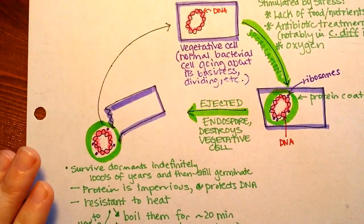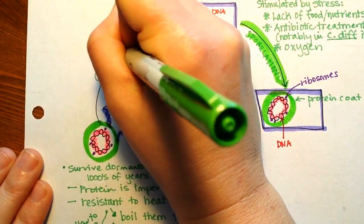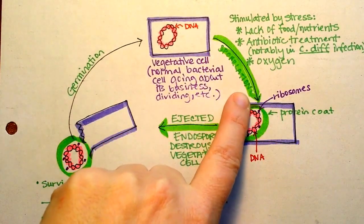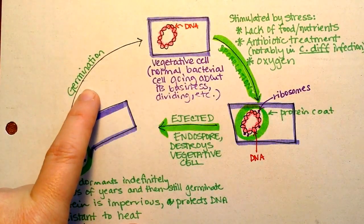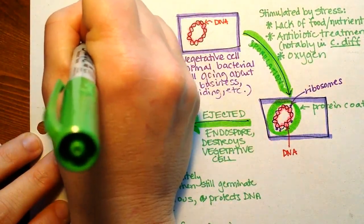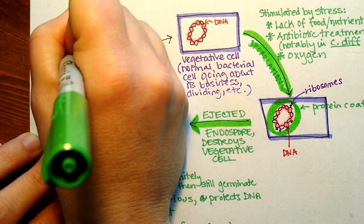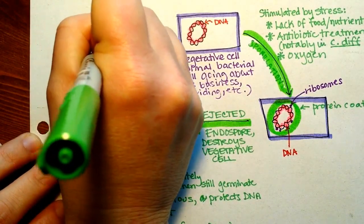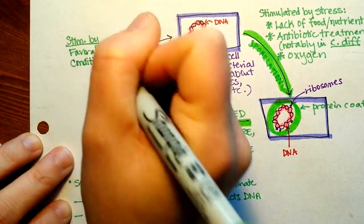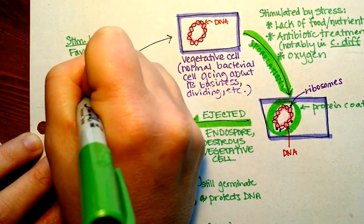What's going to cause germination is a return to favorable conditions. So if stress stimulates sporulation, then good conditions stimulate germination. Favorable conditions are generally going to be warm and food-rich.